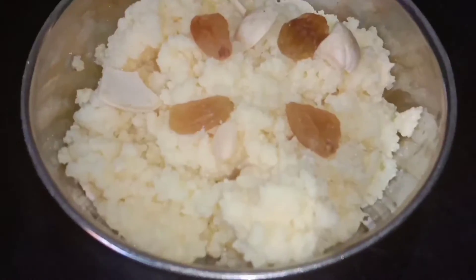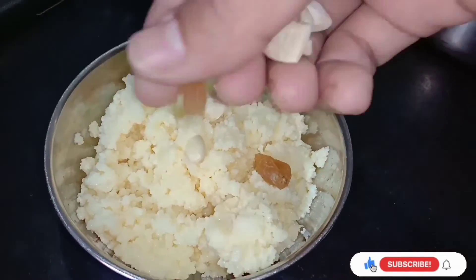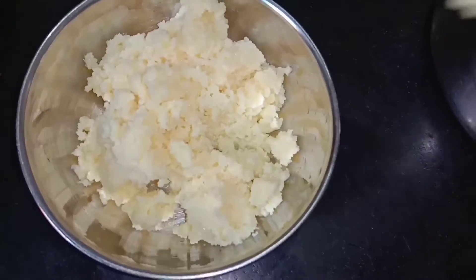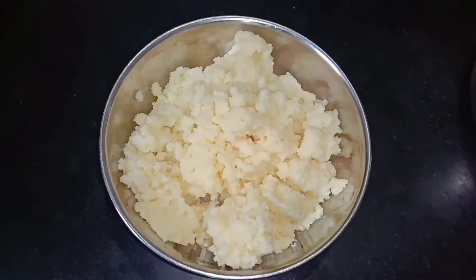It's ready to cook as a milk cake. If you like this video, subscribe to my channel and see you in the next video. Bye friends! Assalamualaikum. Thanks for watching.